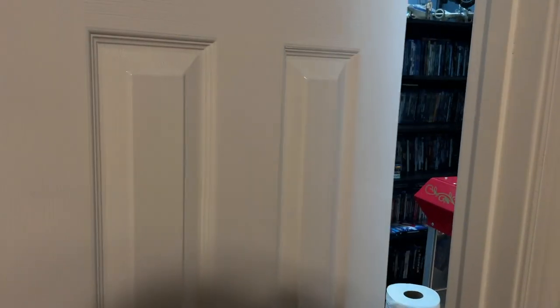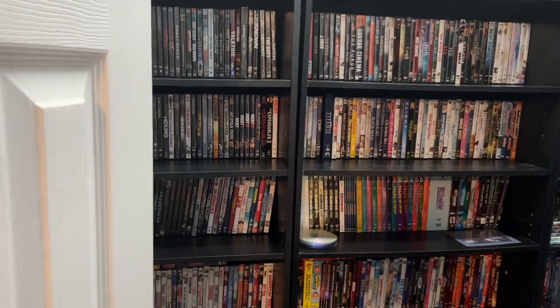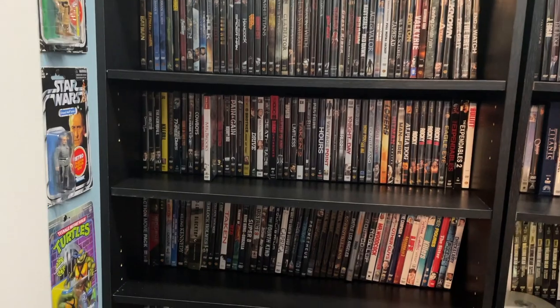Inside this room is something very special — this is actually a closet, and it's probably my favorite thing about the theater room. It's a huge movie collection, and this closet is the closest thing you'll get to having a Blockbuster night in 2021. As you can see, we have a lot of movies.